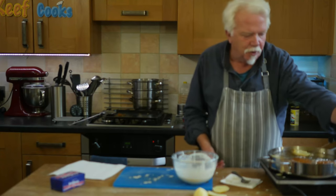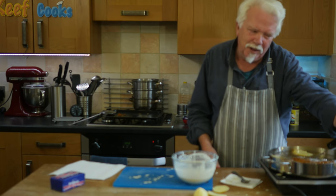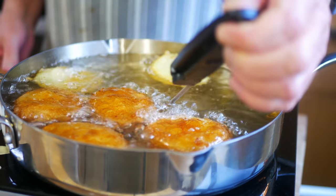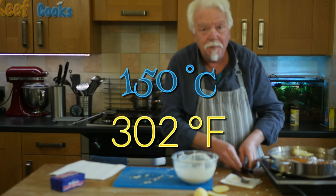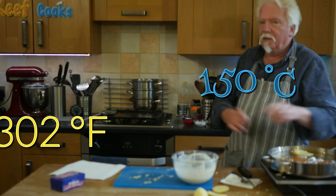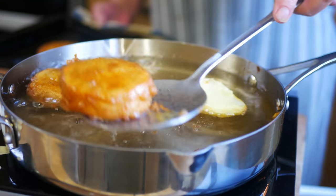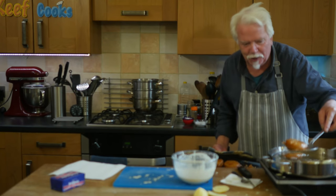I'm just going to check the temperature because I said 190 earlier but I reckon that was actually too hot. I think you'll be better off doing it around 150 Celsius just to give it more time to cook. I've got the oven on low just to keep these warm while the fritters are cooking.